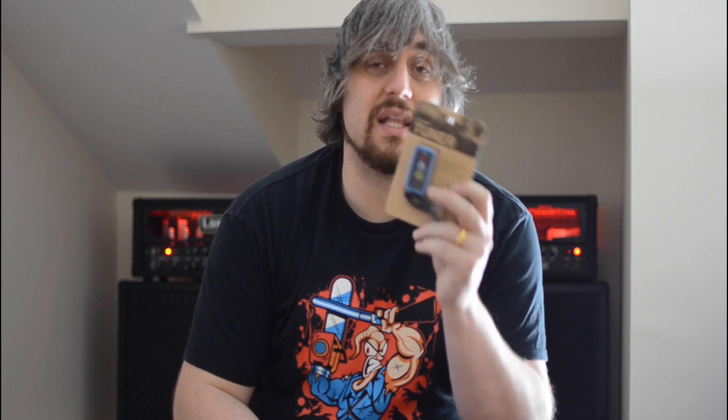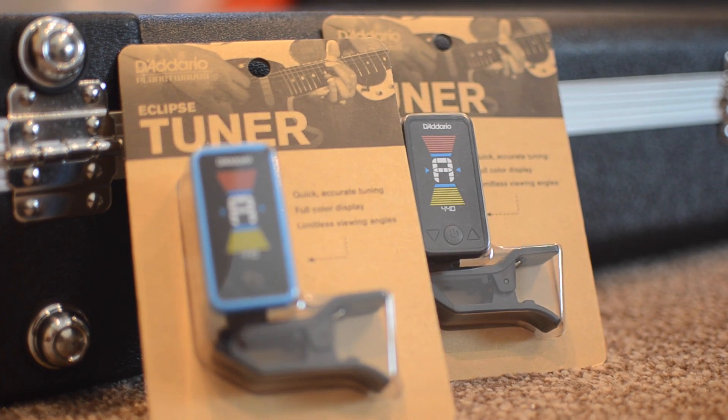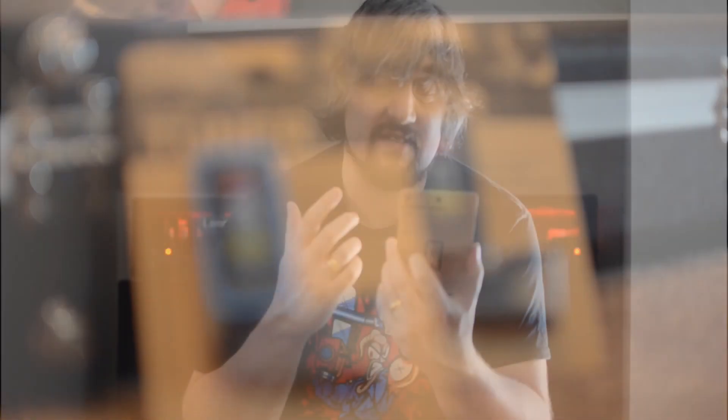So this is the new Eclipse tuner, which is a 360 spin headstock tuner and it's in full colour — it's got a full colour LCD display. Really, really cool. It's quick, it's accurate, and it's got limitless viewing angles. That's a big claim — I haven't played on one yet but we'll be putting a review up soon. Coming in loads of colours but you guys are going to get a blue one.